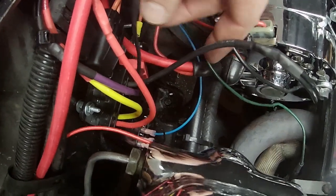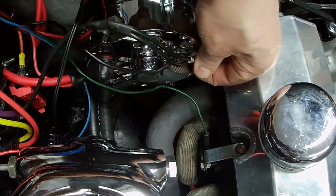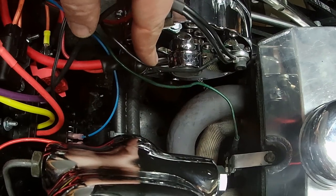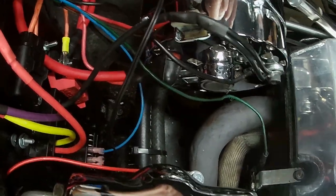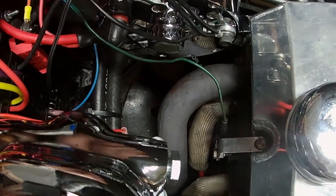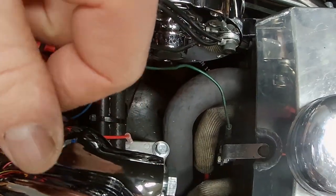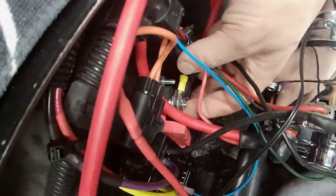The ground wire for the fan controller is quite large. I spliced two wires together in parallel to ground it to the back of the alternator, where the factory harness already has a ground. I could run them down to the frame, but I'd have to extend everything. The alternator already has provision on the back for grounding, so that'll be fine.